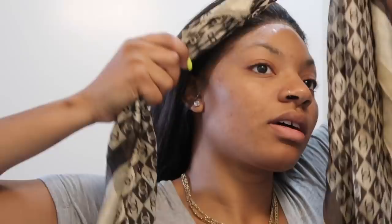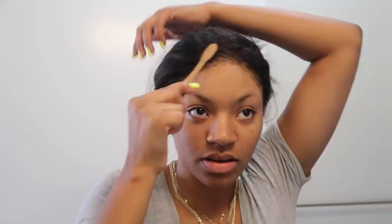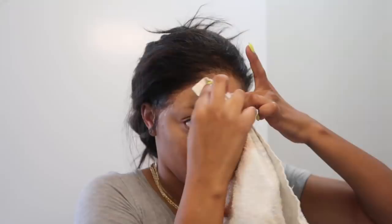I put my scarf on and tie it for like five minutes. She is melted! So basically I just go through and brush the little hairs up — some of them are stuck so I just carefully clean them up. Some people don't like the way I put my frontals, but I like it because when I swoop my baby hairs it looks good to me.